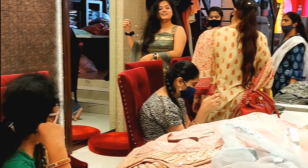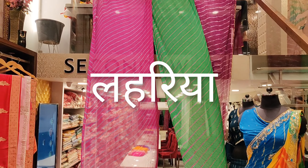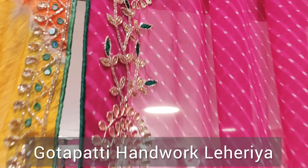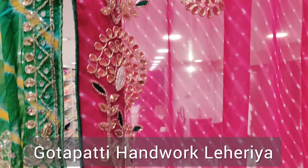Welcome to Second Wife Designer Store. Hello everyone, this is Sanchis Jan from Second Wife Designer Store.